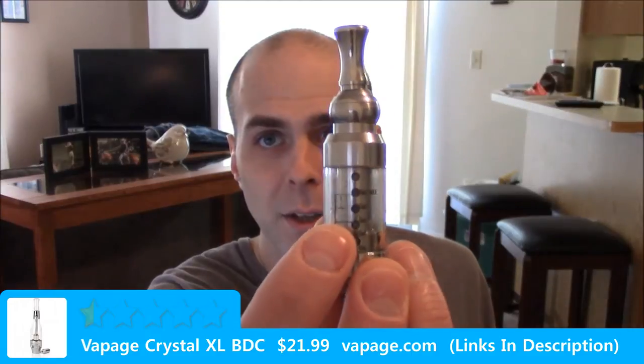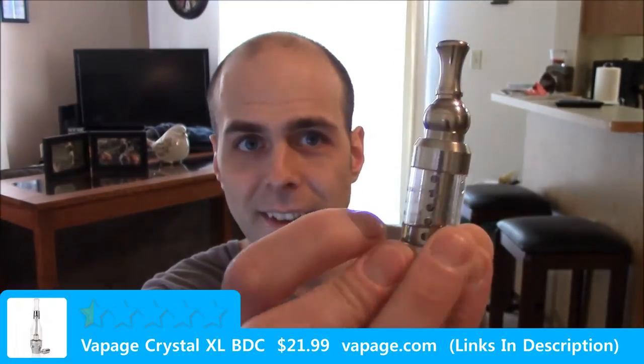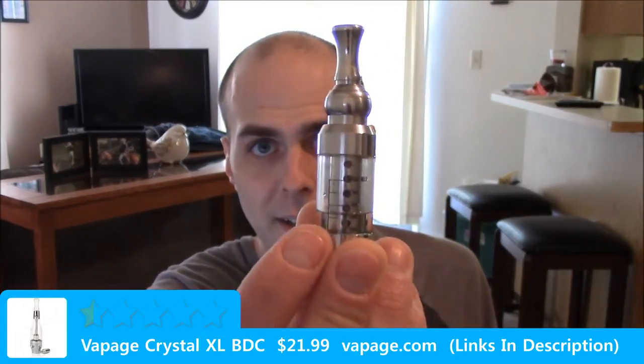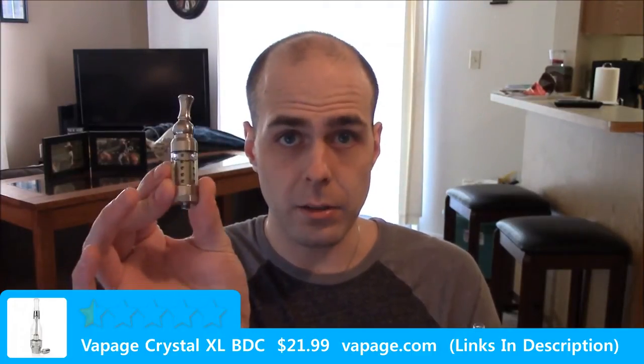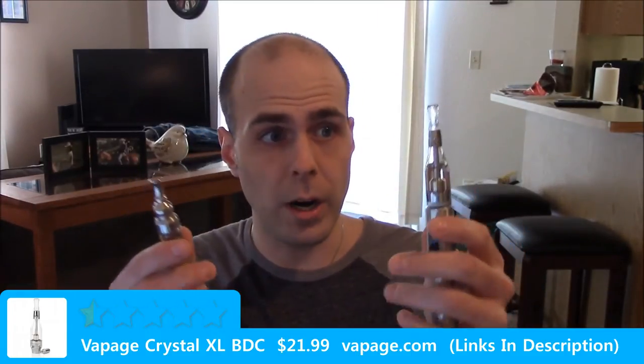I thought it was something like the iClear 30S where you have markers that tell you how much fluid or liquid or juice to put in the tank. What I've done is refilled this iClear 30S that I showed you earlier and we're going to have a little vape-off — same device, same wattage, same juice — and we'll see what they do.